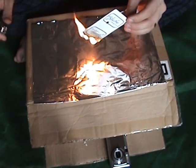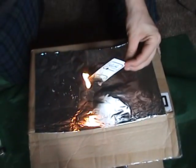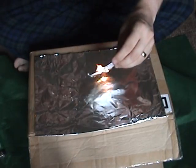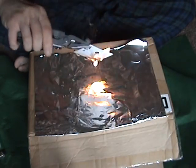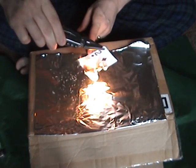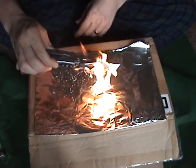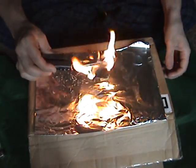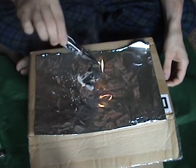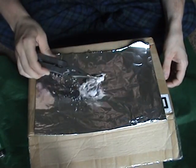There we go, took this bad boy up a little bit so you can see. This is the purpose — keep the heat away from my floor, and let this bad boy burn all the way down, all the way. You can't see what that card was, can you?